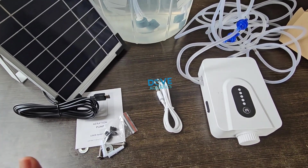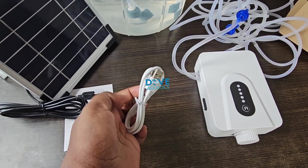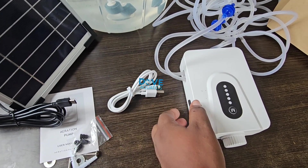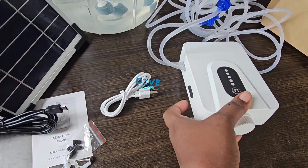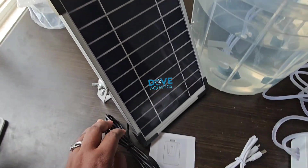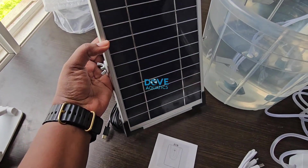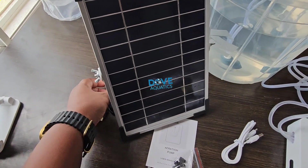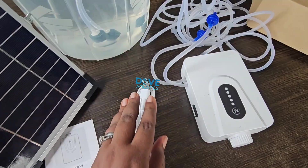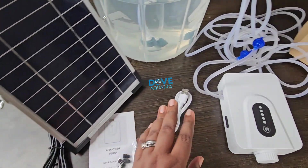There are two ways to charge this aerator. You either charge using electricity — this is the cord to charge with electricity, you get a USB head and plug it in. This item has an inbuilt battery, so you need to charge it. You can charge with electricity or with your solar panel. Always place your solar panel directly under the sun — that is why it has a stand. You connect the cord into the same port for charging.